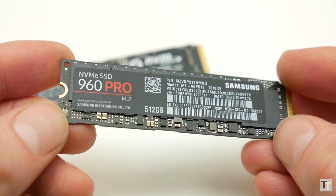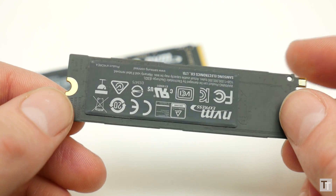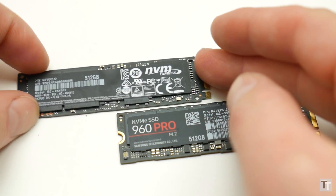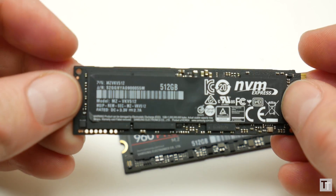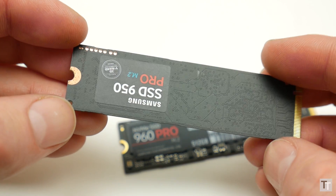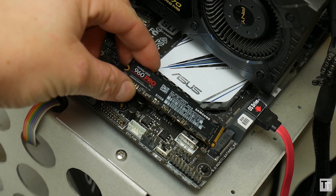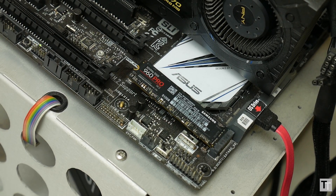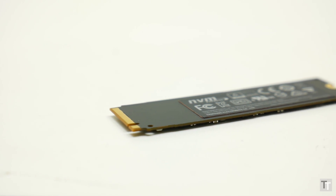There's only so much you can do to make an M.2 drive look good, but Samsung has done a pretty decent job. The use of a black PCB and black labelling gives these drives a slightly smarter look than most, and the 960 Pro has the main logo on the top rather than the back like on the 950 Pro, so it should be visible on most motherboards. On the back there is still a sticker though, and it has a rather unusual feature.